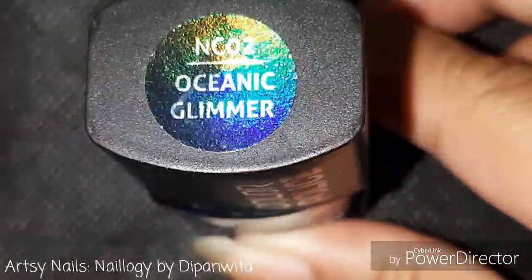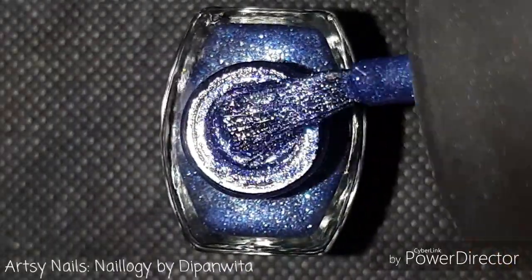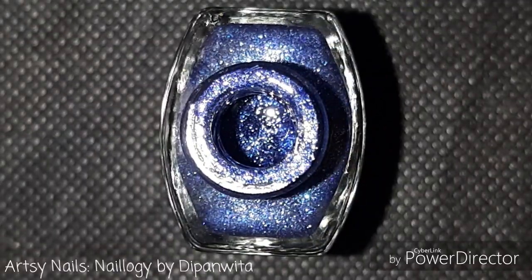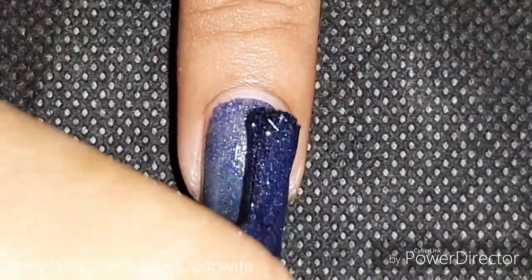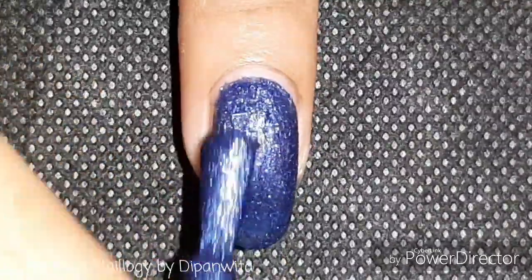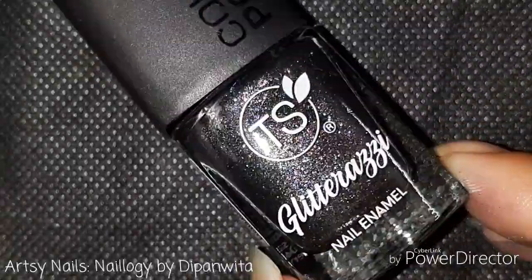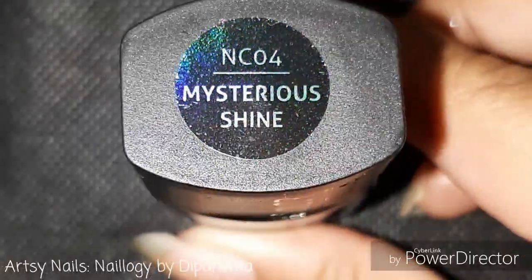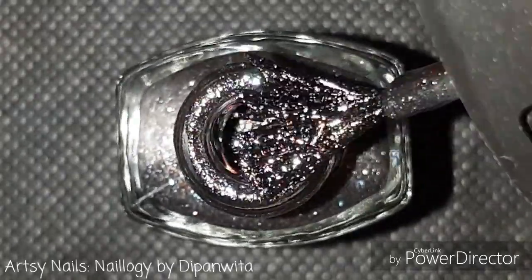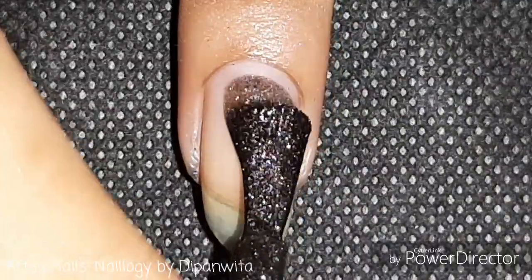Now I'll get on to the swatches. I'll begin with this shade of blue. This range has two blues, one brown, one rose gold, one golden, one silver, and one purple shade. The consistency is quite perfect — it glides on smooth — and this one has elongated glitter particles along with smaller ones.